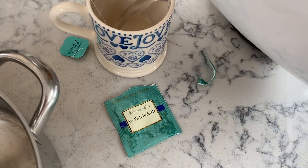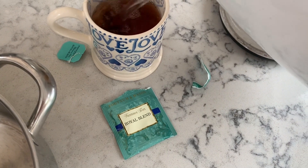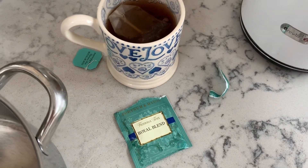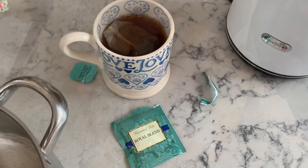Just having my tea that Rachel sent me yesterday. I might regret this because it's six o'clock and that's got caffeine in it. Oh well, never mind. Hey-ho.